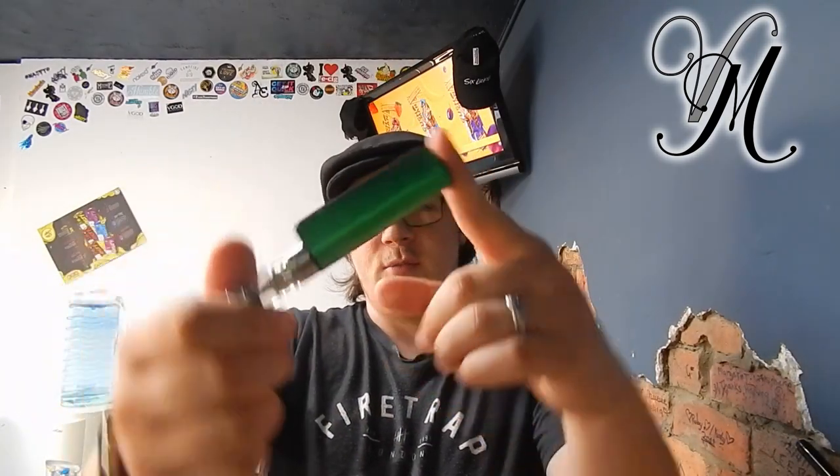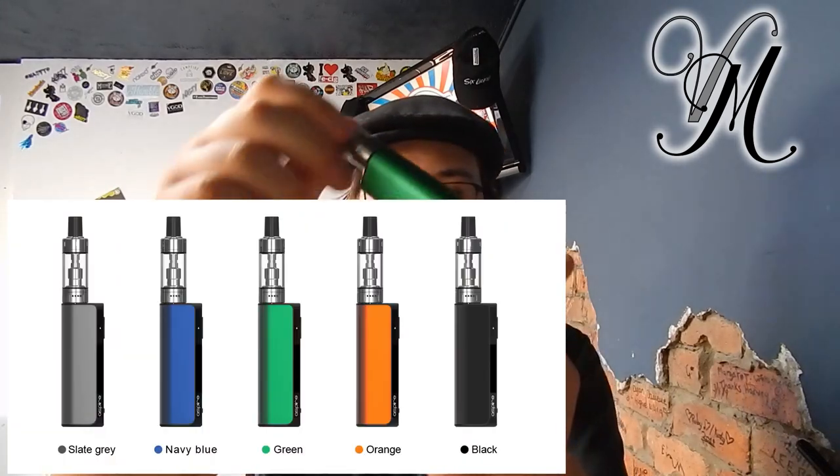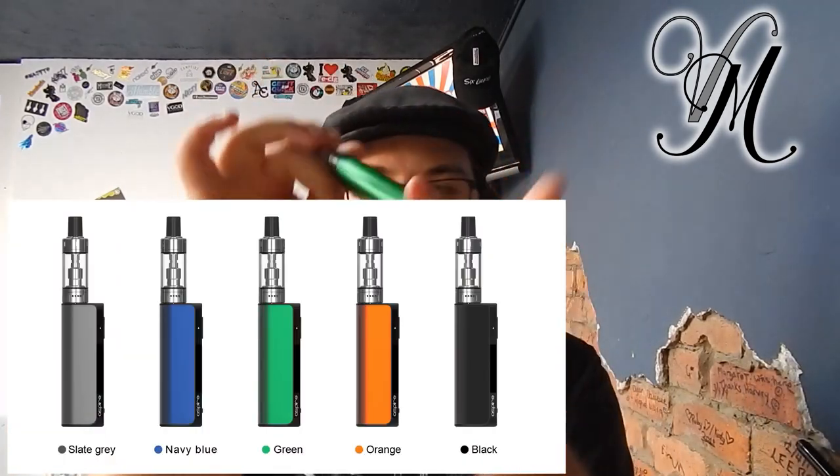This beast is green - well done! It also comes in slate grey, navy blue, orange or black.